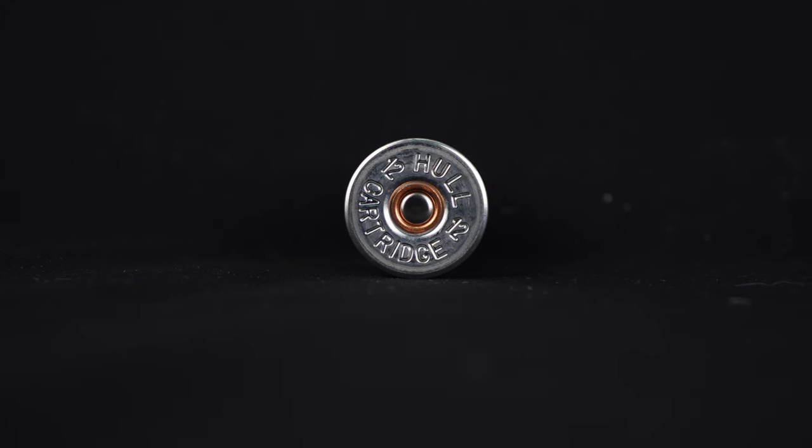If you've shot these before, please let me know what you think of them in the comments. Now these are available in a 28 or a 30 gram fibrewad only, in 5.5 or size 6 shot. They come in a 2.5 inch case, so good for your old side-by-side.